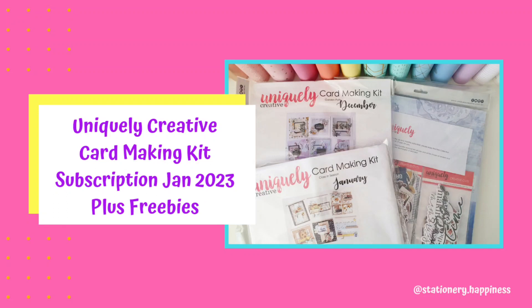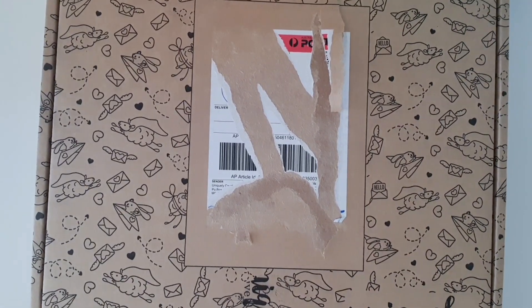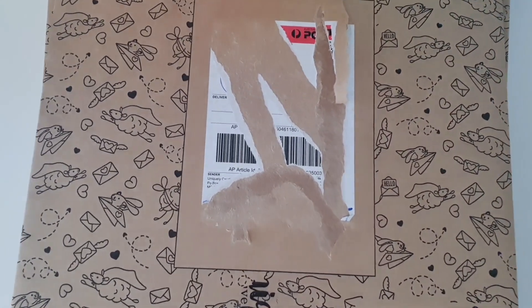Hello everyone and welcome back to my channel. I'm super excited because I have subscribed to something new for 2023 and I wanted to share it with you because I'm so excited.